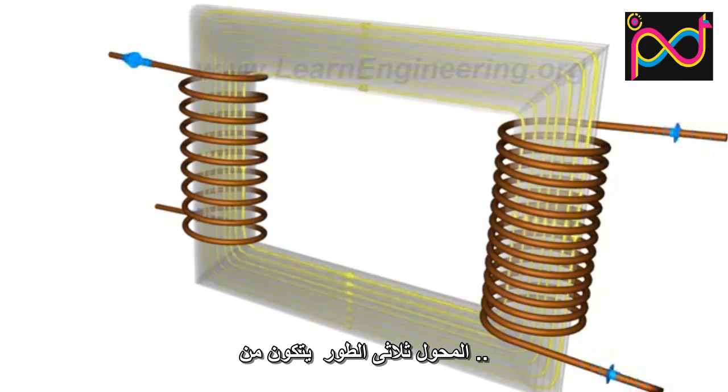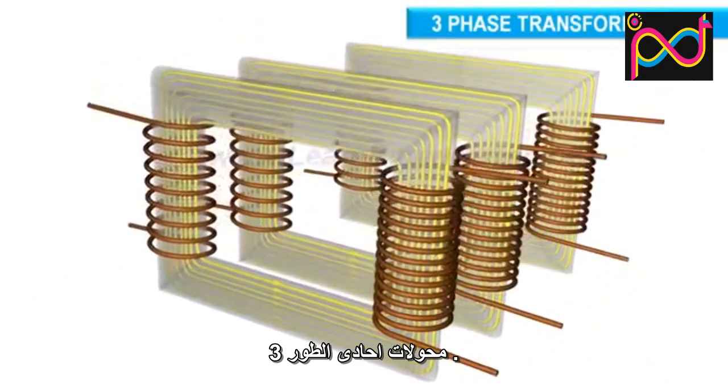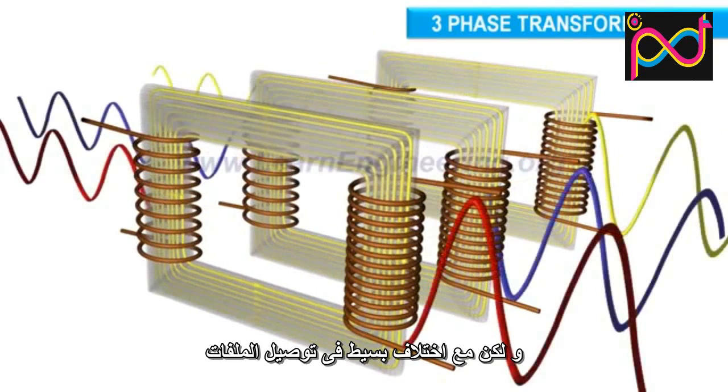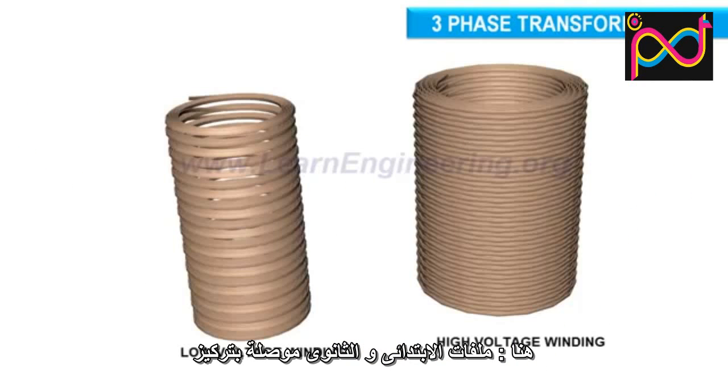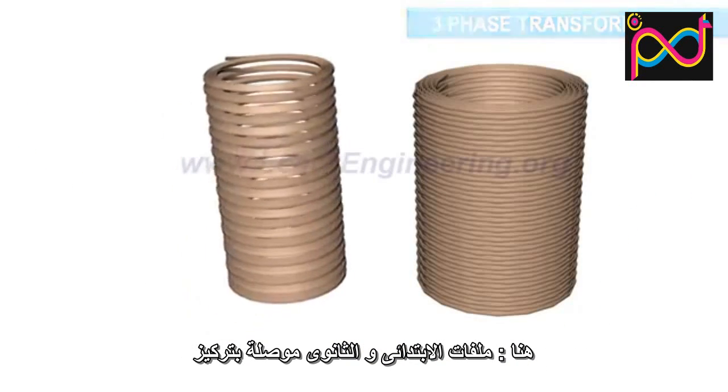Three-phase transformers use three such single-phase transformers, but with a slightly different coil configuration. Here, the primary and secondary coils sit concentrically.